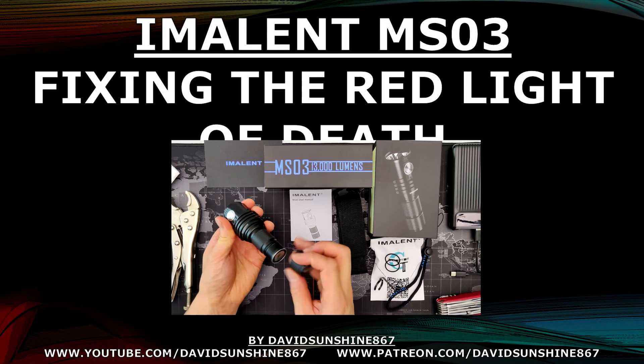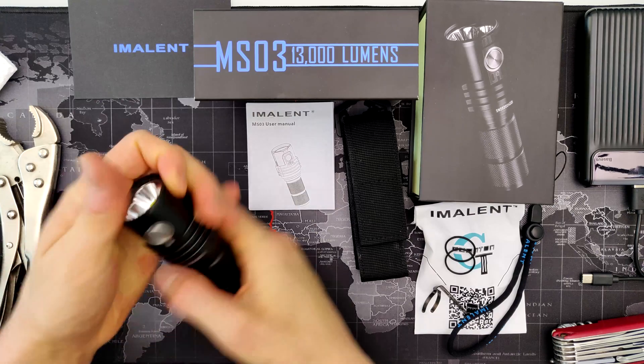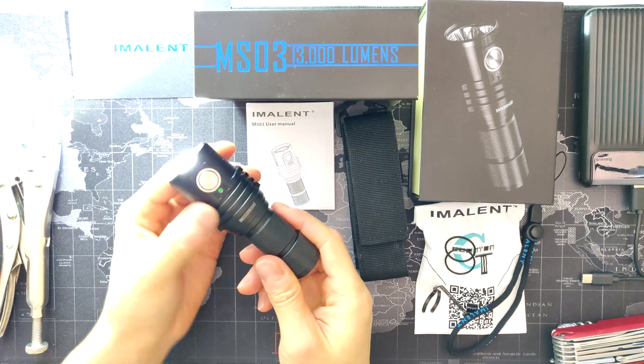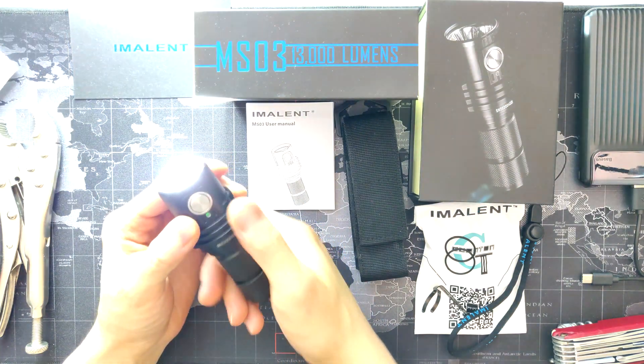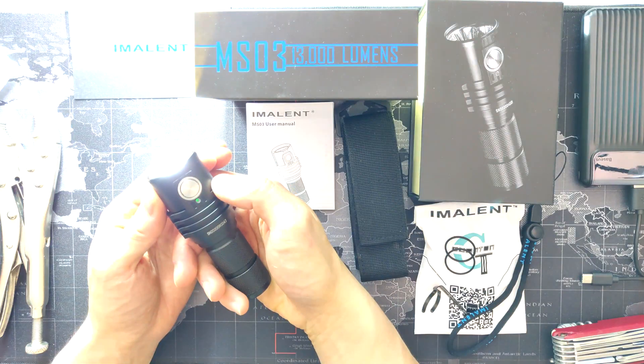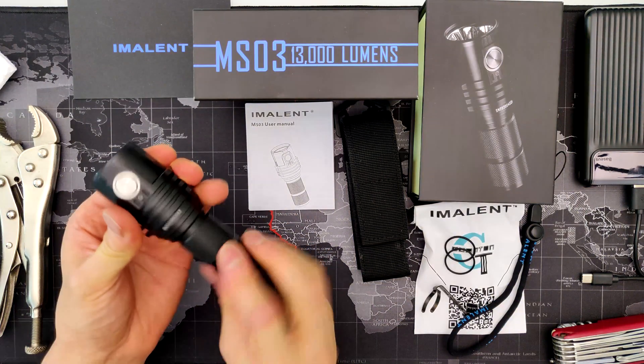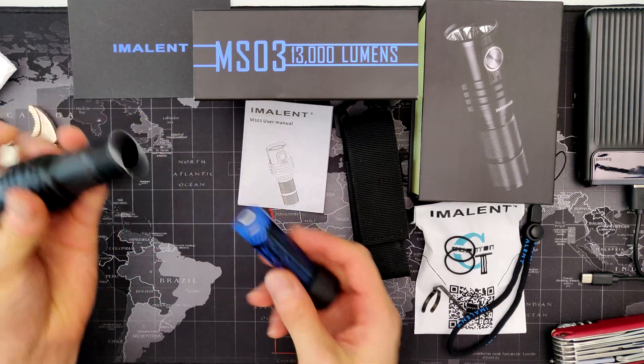In this video we're going to show you how to fix your MSO3 so that it can go to turbo and stay in turbo for as long as you want. It'll stay green, meaning you can go to turbo, turn it off, and go back to turbo. If it's already on you can double click, but if that turns red you won't be able to do that. If yours is turning red prematurely, the issue is that it sees a low voltage due to a poor contact in there.